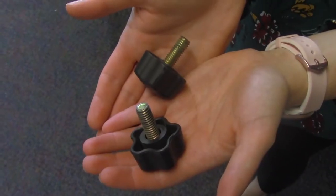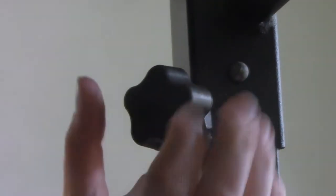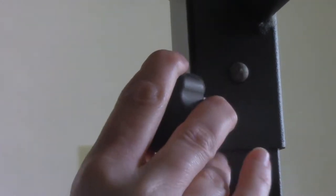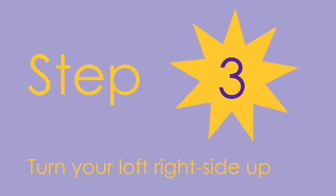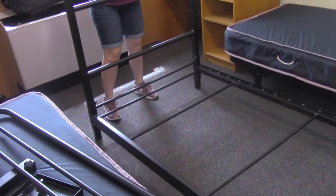Next, have one person lift up the loft bed frame while another person pushes the retractable metal bumps in — they should click into place into the holes on the sides of the frame. You can also adjust the height of your loft here by moving the loft body up and down through the metal bumps. Finally, take the knobs and screw them into the holes above and below the loft bed frame. Make sure to screw these in tight, as this is where most of the support of your loft is being held.